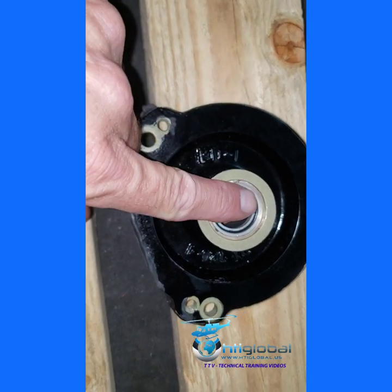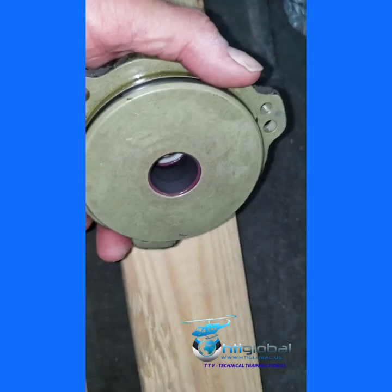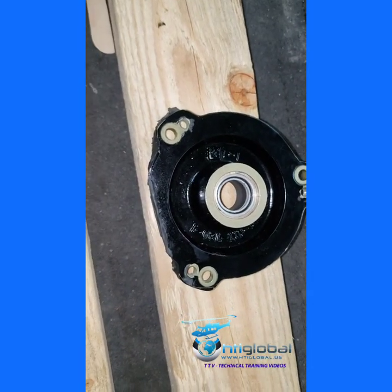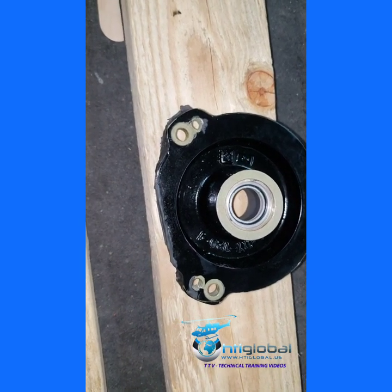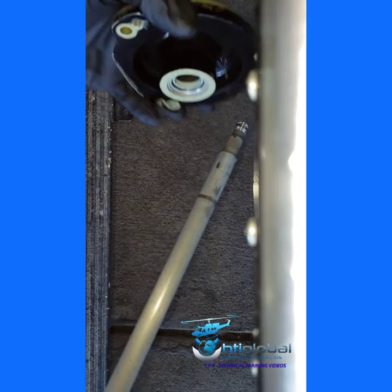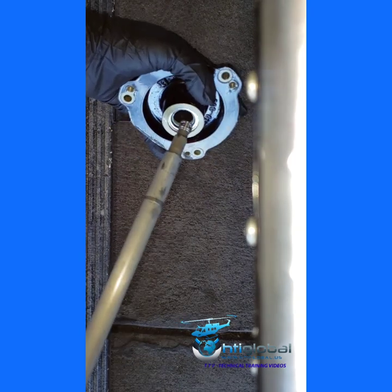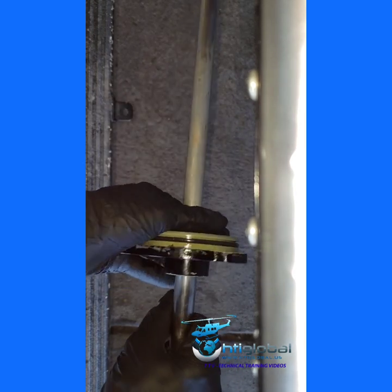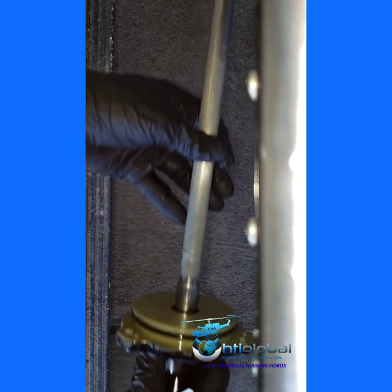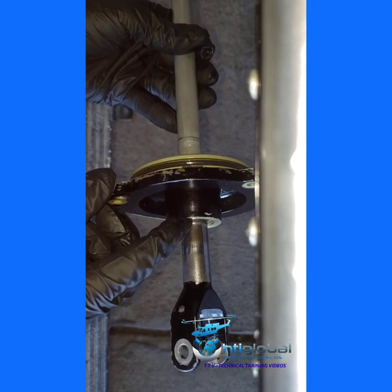Here you can see the shoulder is facing out, the retainer is on, and the bearing is in — pretty much done and ready to put back in the helicopter with Bulletin 210 applied on this 212. The cap goes on the left side of the gearbox, and this is the push-pull tube — it goes right there and slides back and forth.